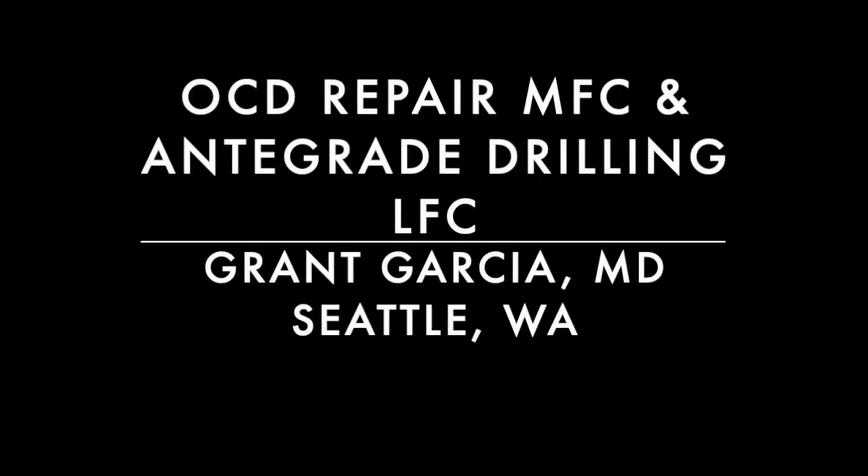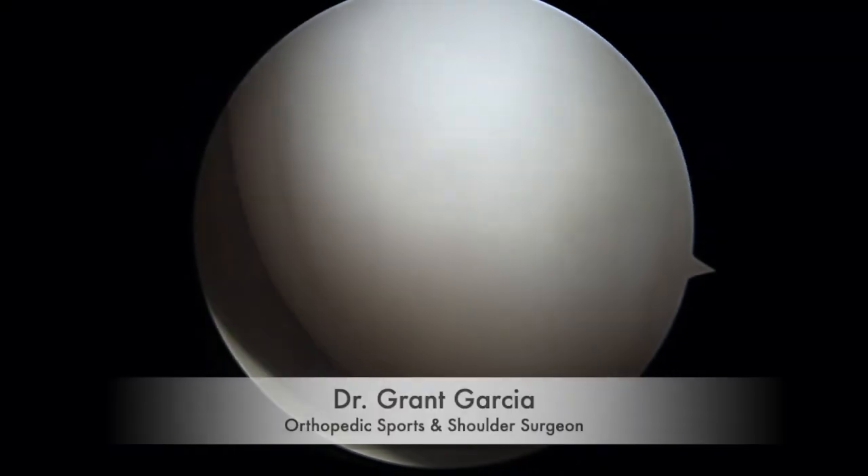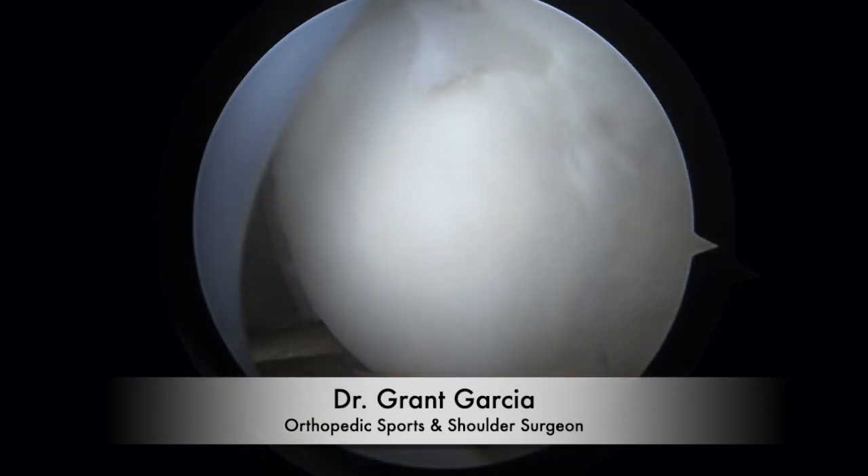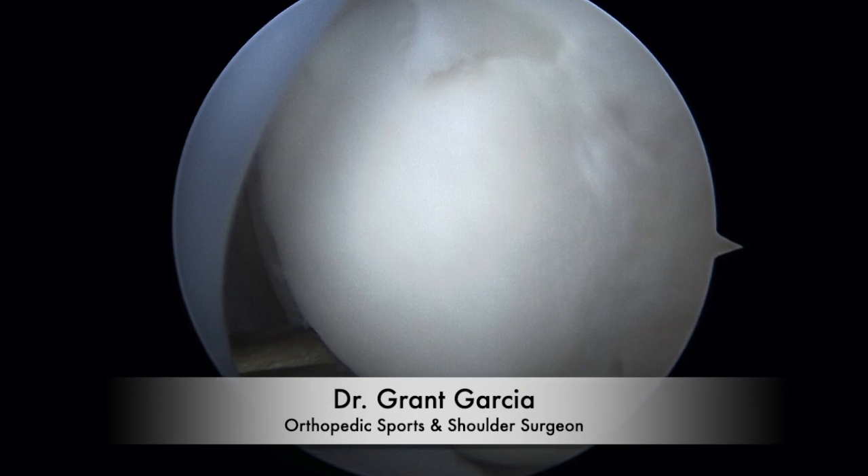We're going to demonstrate OCD repair of the medial femoral condyle as well as antegrade drilling. You can see here the medial femoral condyle and the OCD lesion that was unstable.